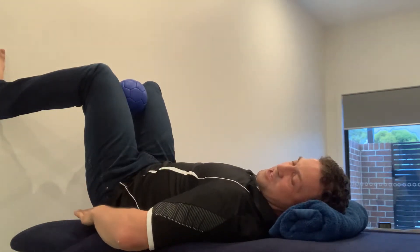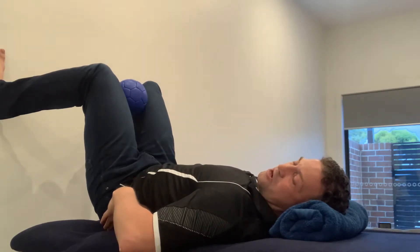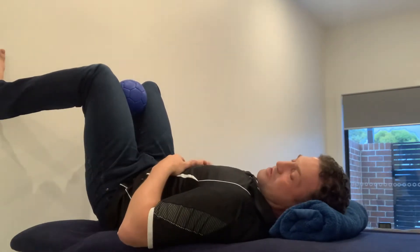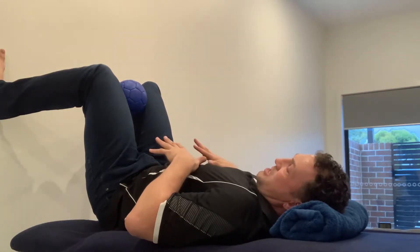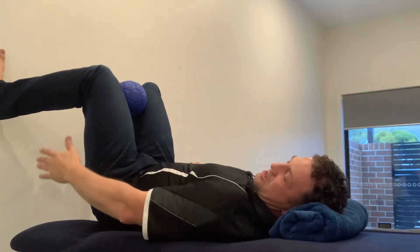I lift up so my pelvis stays off the floor but the lower back stays in contact with the ground — I don't go higher than that. I aim to relax my pelvis and just let the hamstrings work. From here, my ribs are sitting up, and as I breathe out I want the ribs to come down and in towards my pelvis.